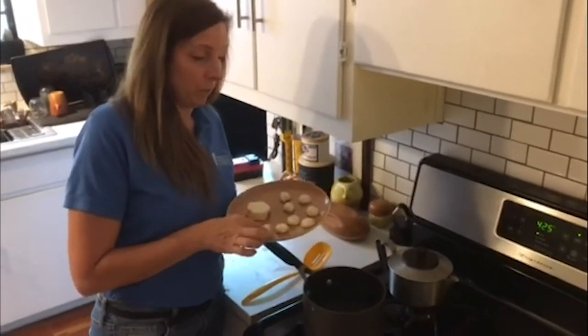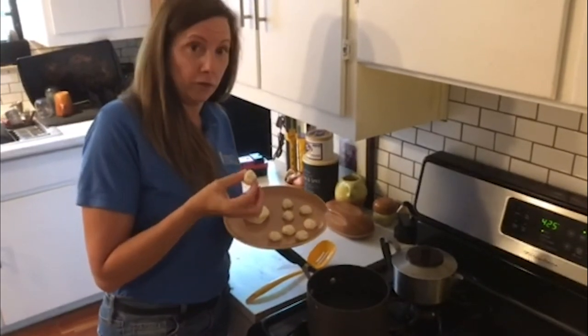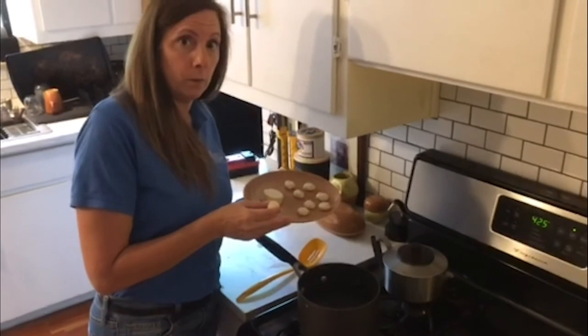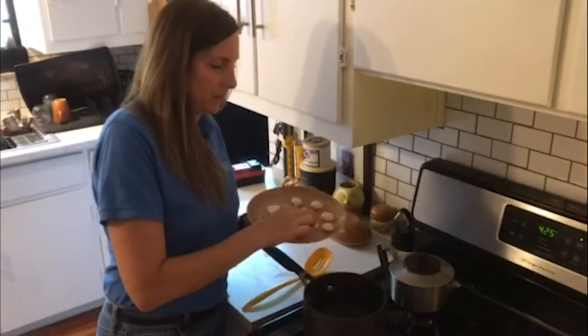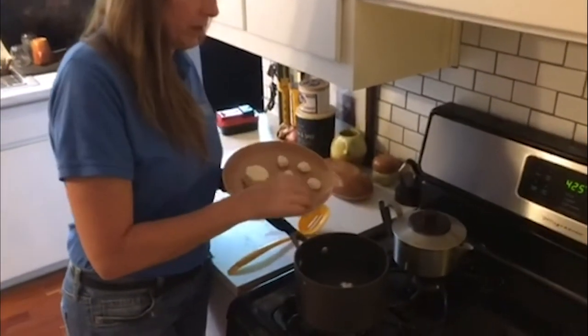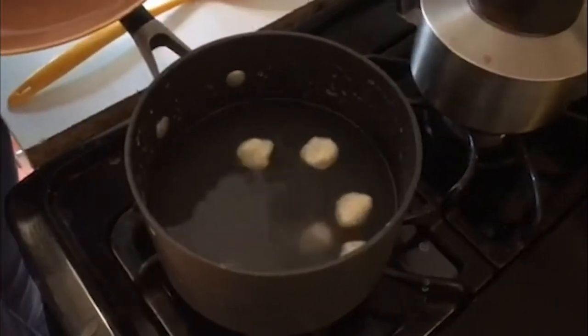Now we're back at the stove. We have our little pretzel bites with the X's on them, all rolled up, ready to drop in. This was the four cups of water and one fourth cup of baking soda, boiled and now simmering. We're simply going to drop the balls into the water — they're going to float to the top and we'll let them cook for about 30 seconds.